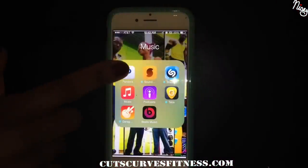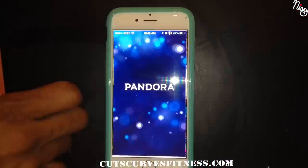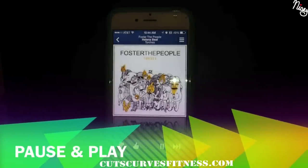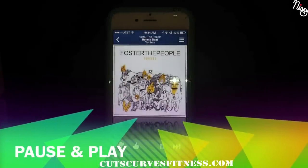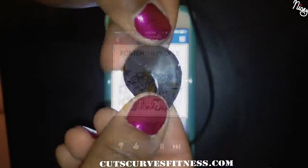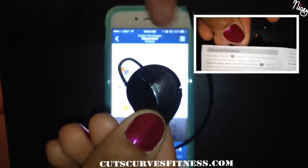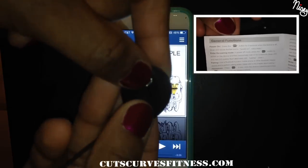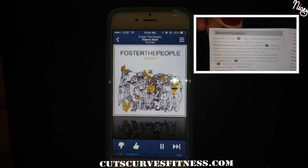Now I'll show you how to pause and play your music. You can hear the music is on. You click the button quickly once and it's paused. Click the button again and now the music is playing again.